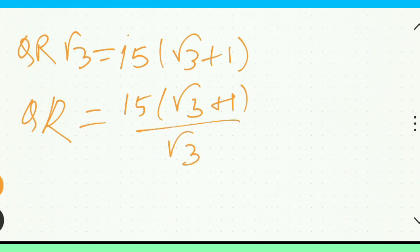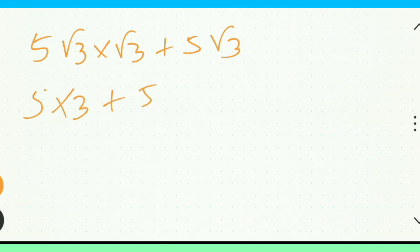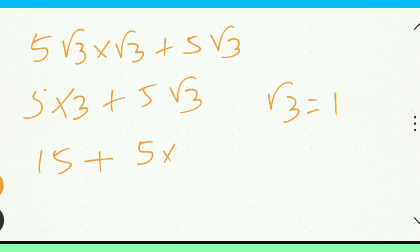Root 3, root 3 plus 1. Root 3. Root 3, approximately 1.732. And the calibration point row.